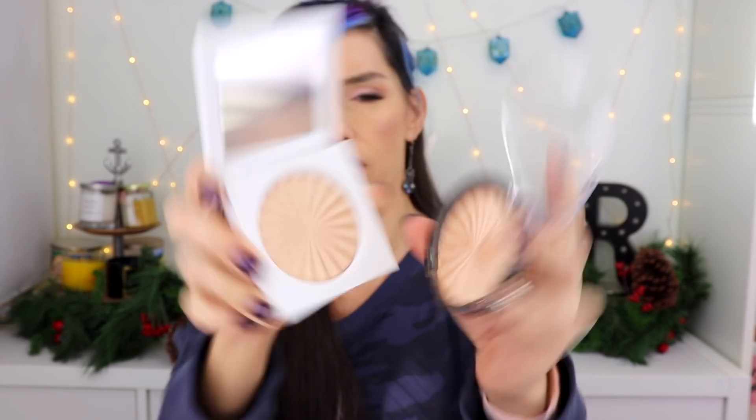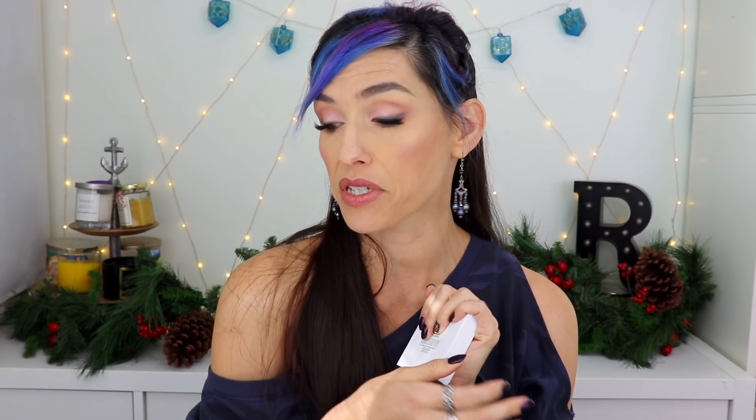The next thing is from Ofra — this is the Rodeo Drive highlighter. This is one of those items I already have. You can see the packaging difference — my older one is from a couple years ago and I do have it on today. It is a gorgeous, intense highlighter. I really like Ofra highlighters. The new packaging is cute with the square design and it has a mirror, which is nice. They both have 10 grams so they're actually the same size despite looking different. Because I already have this, I'll be giving this one away — either in a giveaway or as a Christmas gift. Great highlighter, I just already own it.